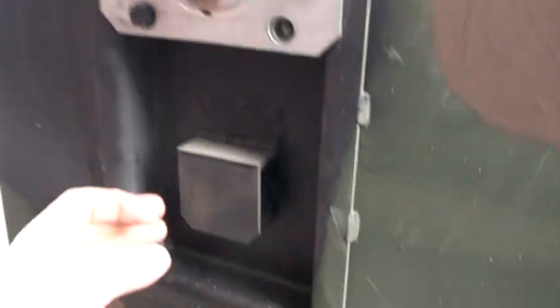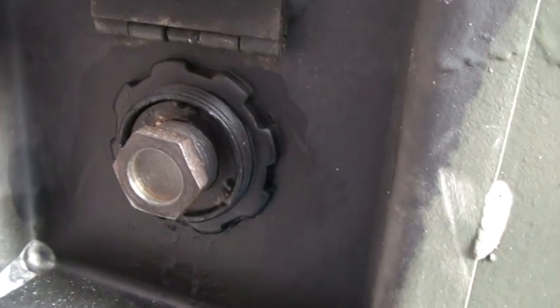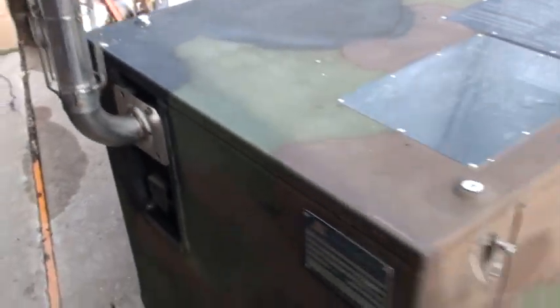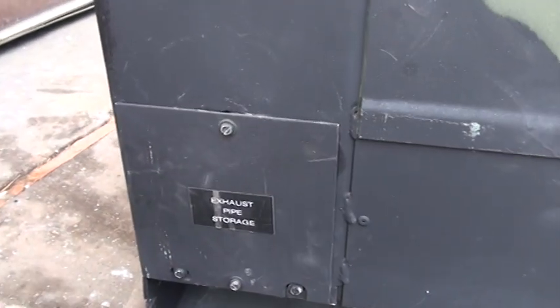This is the back. Here's where the exhaust comes out, and here is the viewport to make sure that the ignition arc is working and to make sure that the flame is on when the burner is in the heat position. Here's the storage compartment for where the exhaust pipe goes.